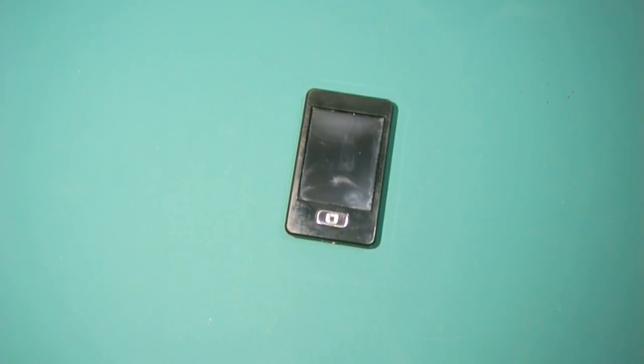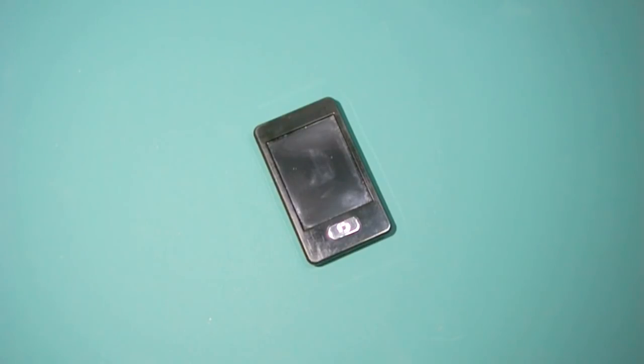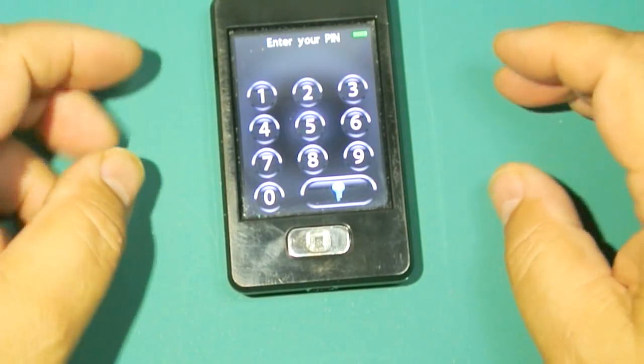I recently did a video on how you can add remote control capability if you have a Ground Control 3.0 leveling system by Lippert and the RV manufacturer did not supply you this remote. If you want to watch that video, I'll post a link on how I did it, and when I did that project I discovered something new.